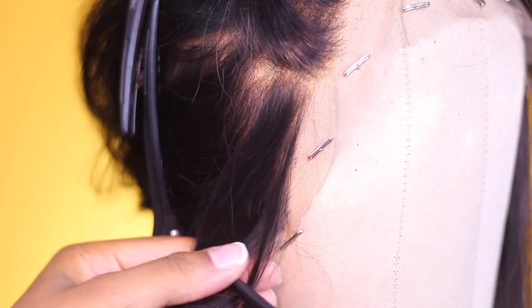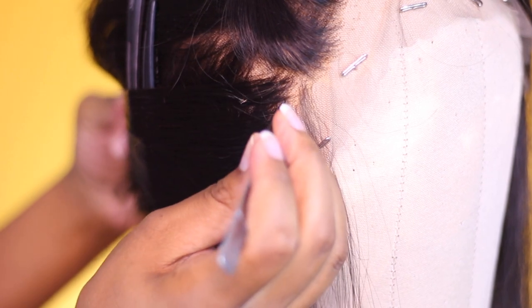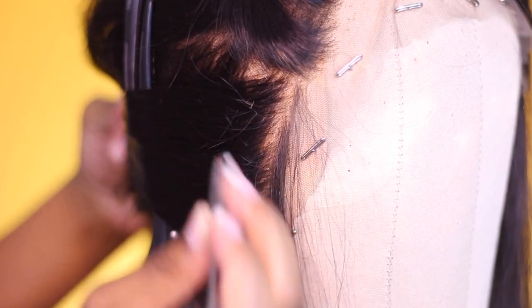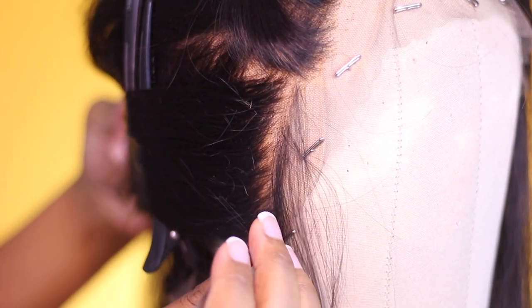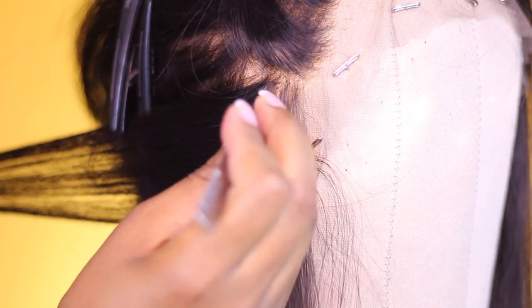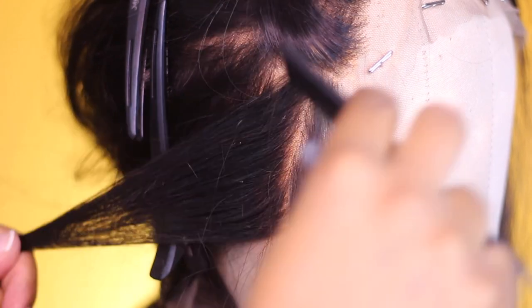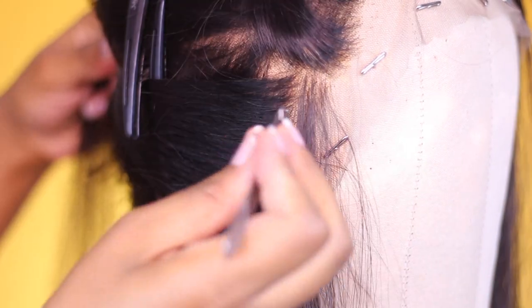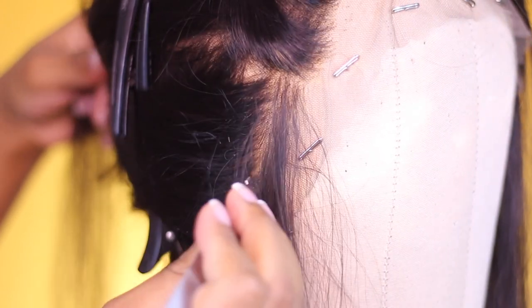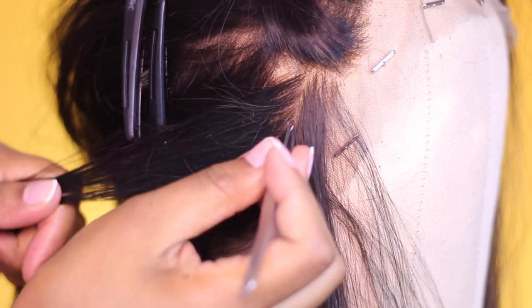Once I reach the end of that section, I part a small line off the area I just plucked and use the exact same plucking method on the next area. When moving down, you should not be skipping more than about three to four hairs at a time — millimeter sections are very small. I like this method because it gives me a sense of direction instead of plucking randomly. Even as someone who has made many wigs, my results weren't consistent until I developed this method.